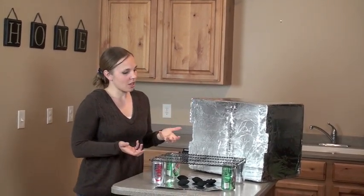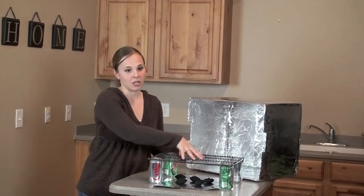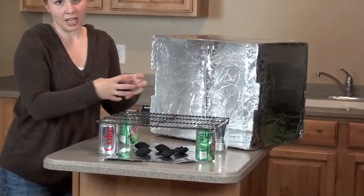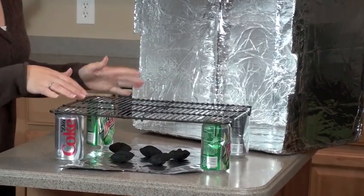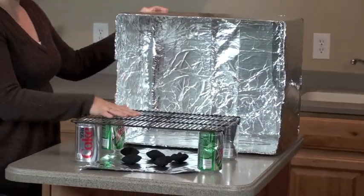The way that you want to make a cardboard box oven is start with a grill — just like a cookie drying rack, or you can also use a rack from inside a little portable stove. Whatever grill you decide to use, you want to find a cardboard box that will fit over top of that rack.